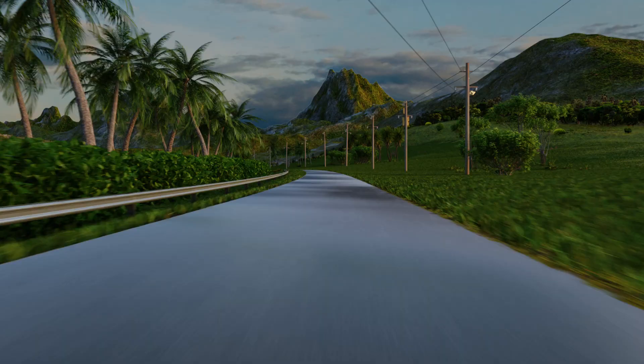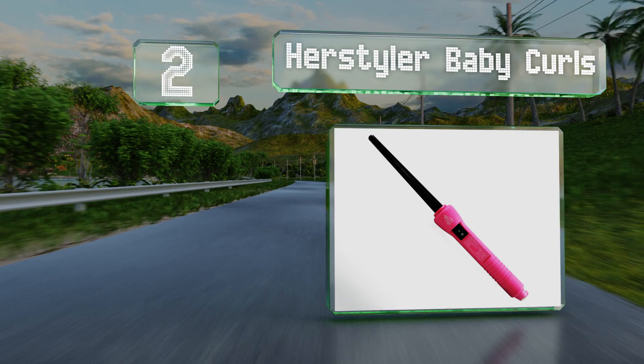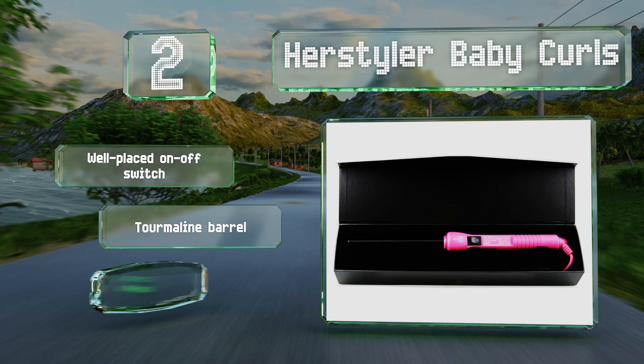At number two, for tight twisty locks, this Hair Style Baby Curls is a strong choice. It's light enough that you can pop it in your bag without weighing you down, and comes with a bright pink handle. It's equipped with a well-placed on-off switch and a tourmaline barrel, and comes in a clipless design that won't pull hair.